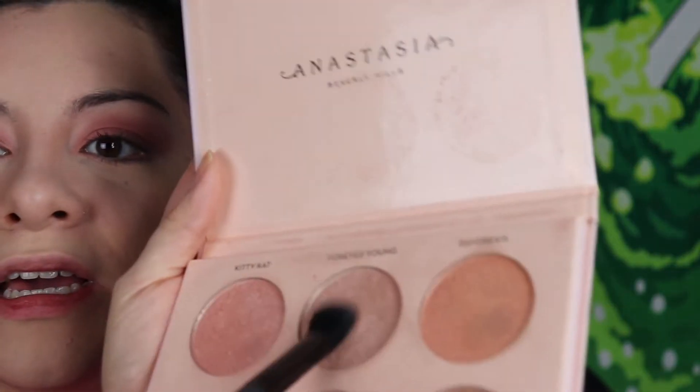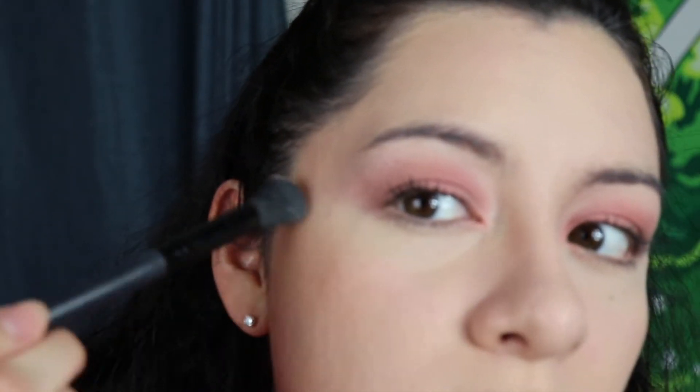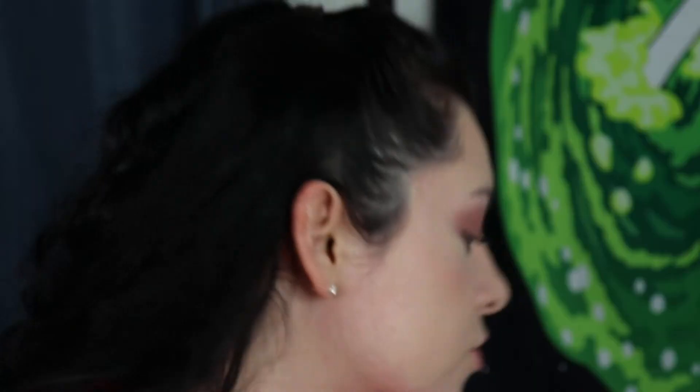I can't forget highlighter — that's important. I don't have a highlighter brush, so this will have to do. I'm gonna use Forever Young from the Nicole Guerrero Anastasia Beverly Hills Glow Kit. I love this glow kit, I've had it forever. That's a little much, but we have the face brush to fix everything.